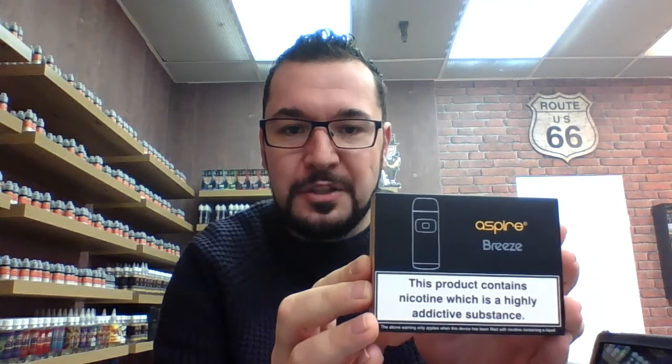Hey guys, it's Darren here coming to you once again from inside the locker — Vaperz Locker right here in Torquay. Today I'm just doing a little video to go over something I posted on our Instagram page yesterday in a little bit more detail: the Breeze kit from Aspire. I'm going to show you what comes in the box, how to fill it, how to change the coil, and how to vape it. Let's go.